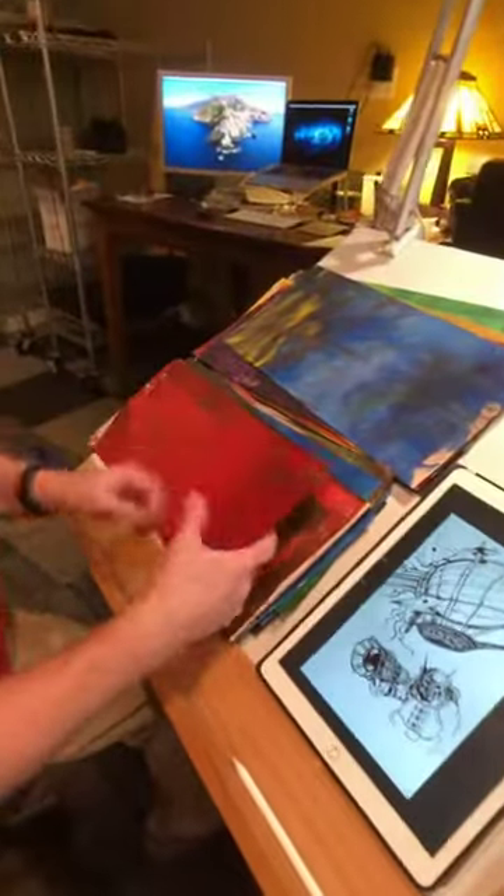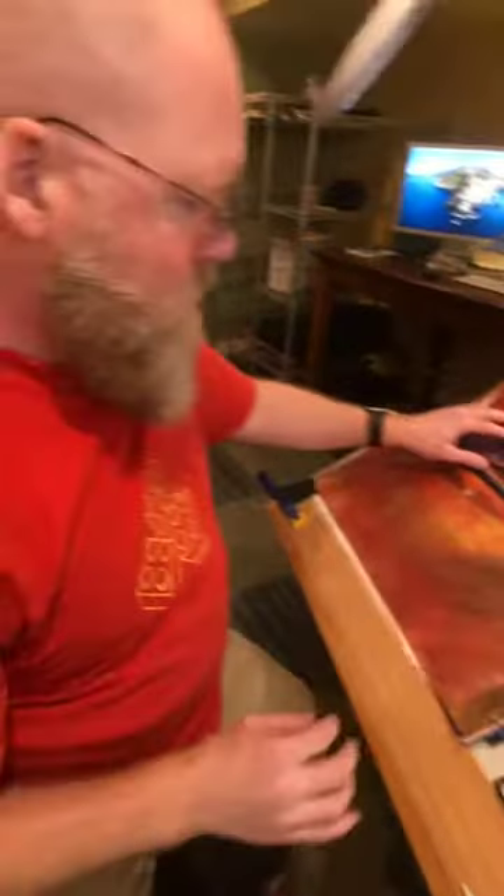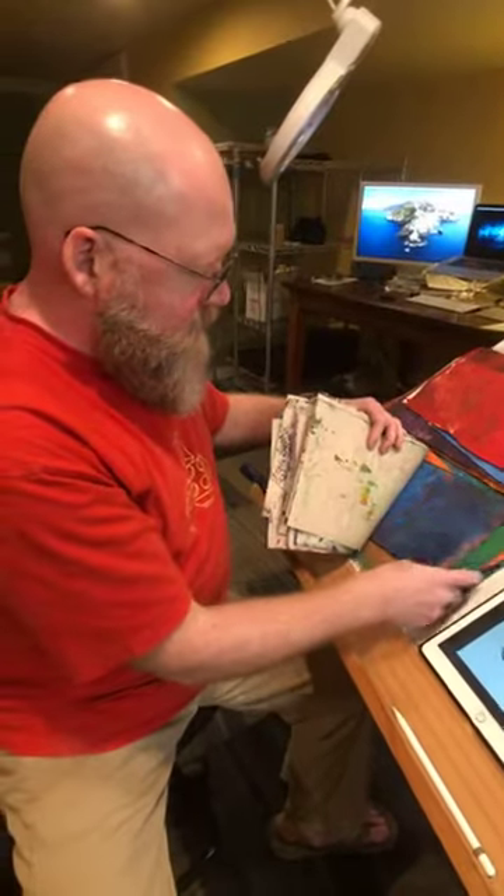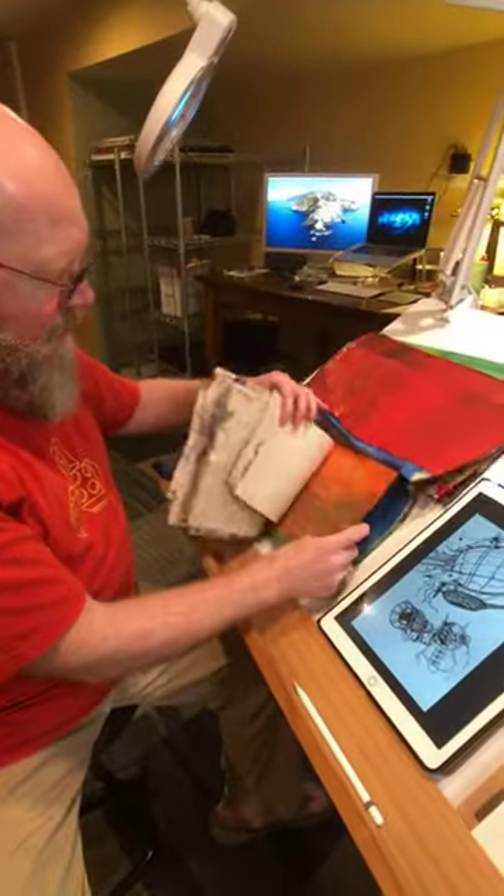Not only are these great for backgrounds for paintings and pictures and things, but scrapbooking too. So I've got a ton of these things. I love them all so much — I just love looking at them. But they're also good for using and reusing.